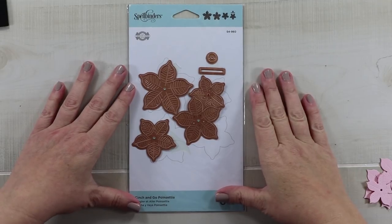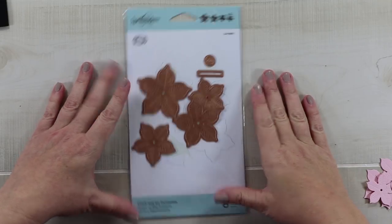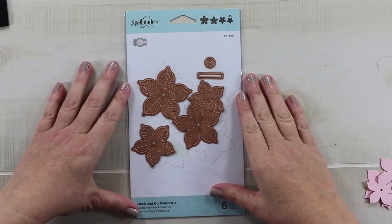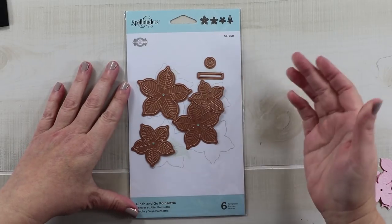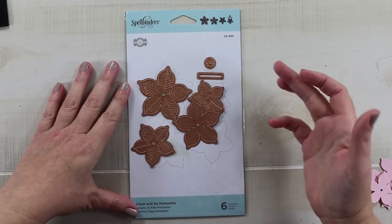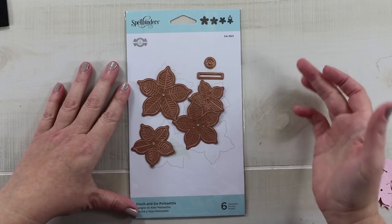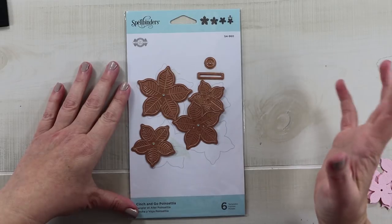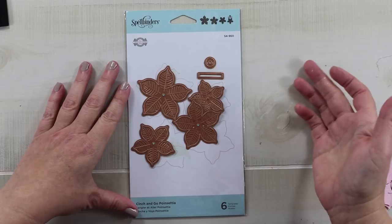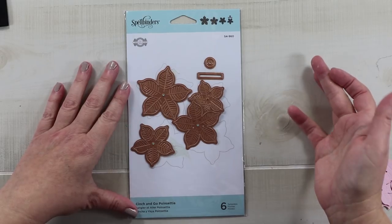Hey guys, welcome back to my channel. This is Ginny from Polly's Paper Studio. I've been looking for some new supplies and getting a little frustrated at the lack of information I find on them, so I thought I could do a series where I pick up a new tool or supply, try it out, and give an honest review to share my experience with you guys.